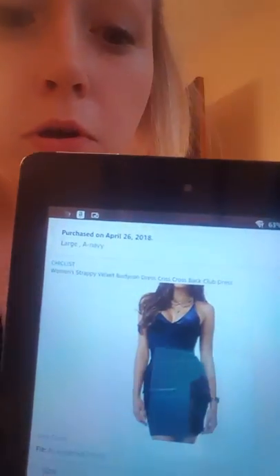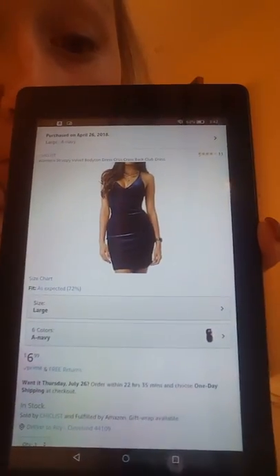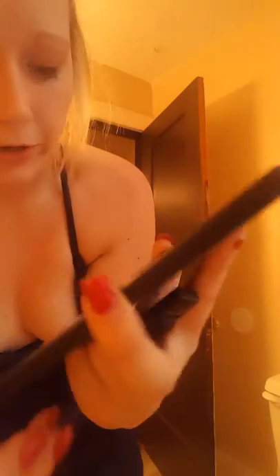I'm going to show you what it looks like — here's the full page. I thought there were more pictures, but I guess there are not. So it comes in six colors and it's only $6.99. I completely suggest getting this dress.